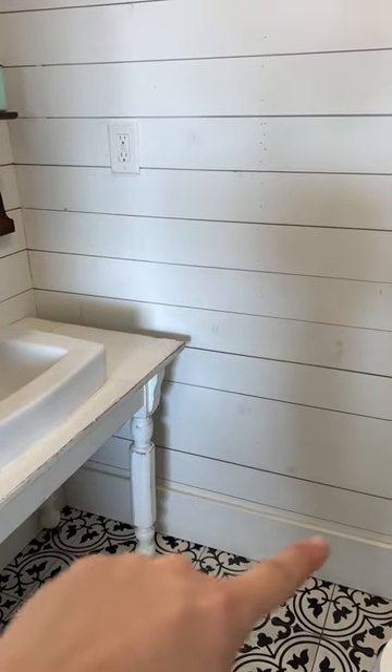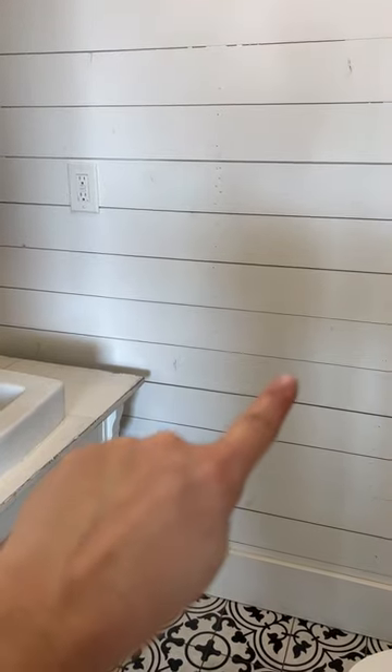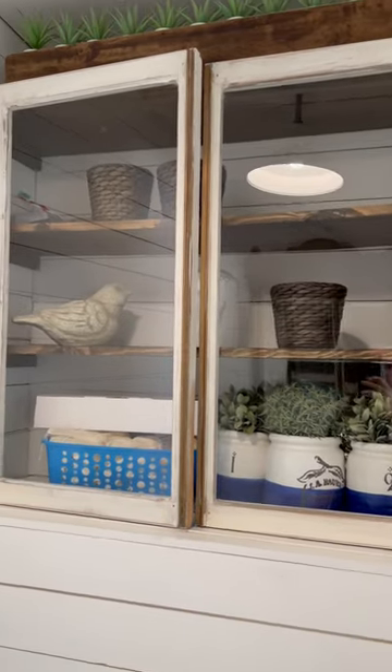There's a bunch of construction dust that settled into the caulking, so I'm going to repaint the baseboards and fix the bleed-through of the knot holes in the shiplap. The toilet is fine. My favorite thing ever is this cabinet —